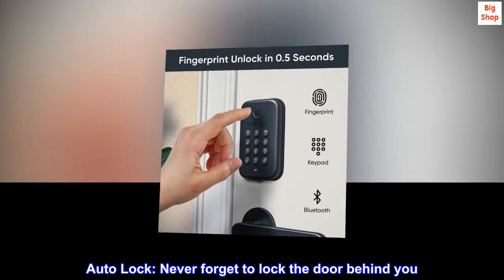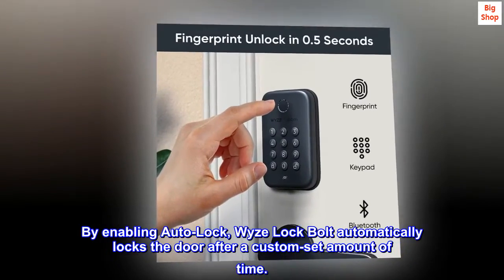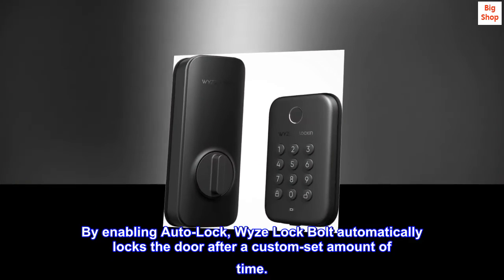Auto-Lock — never forget to lock the door behind you. By enabling Auto-Lock, WISE Lock Bolt automatically locks the door after a custom set amount of time.